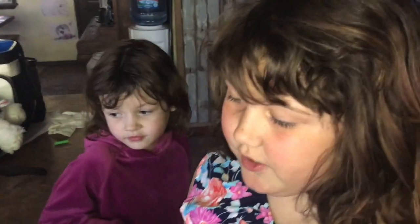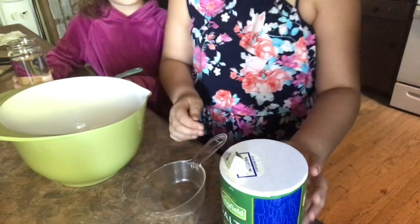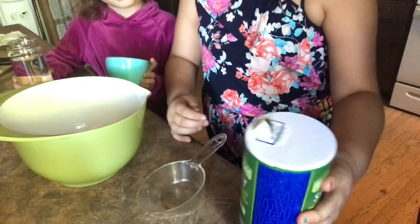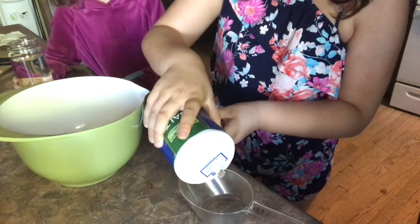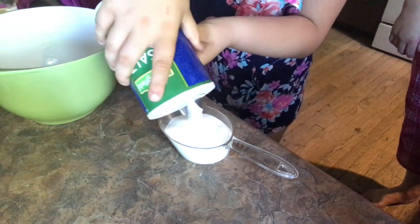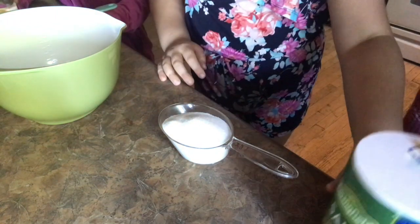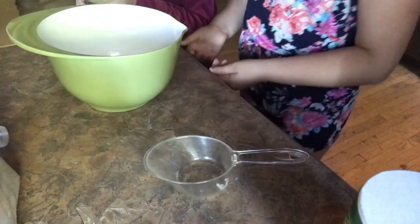Now we're gonna make the clay. First we're going to take some salt and open it up. Let's start making the clay — we're going to take our salt and just pour it in. Now Gretchen is going to pour in the water.